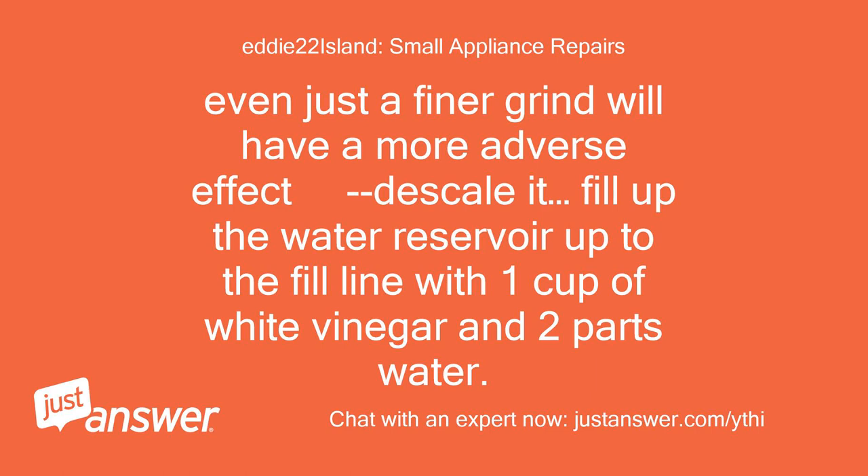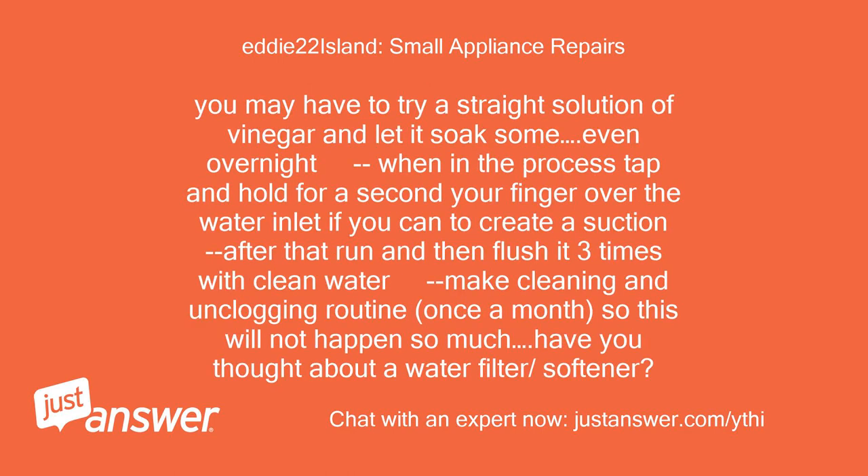Descale it. Fill up the water reservoir up to the fill line with 1 cup of white vinegar and 2 parts water. You may have to try a straight solution of vinegar and let it soak, even overnight. In the process, tap and hold your finger over the water inlet to create a suction, then run and flush it 3 times with clean water. Make cleaning and unclogging routine — once a month — so this will not happen so much.